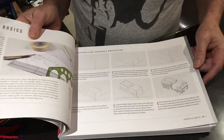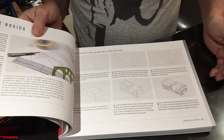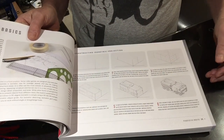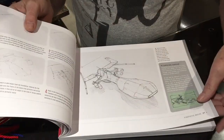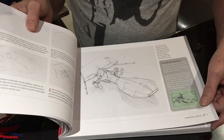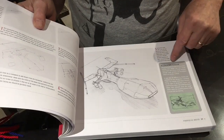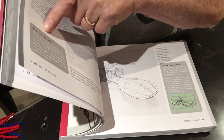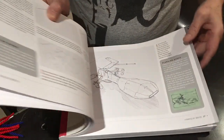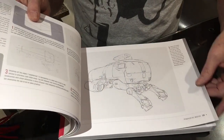So here's getting started on how to do a vehicle — setting up your perspective step by step. Then it gets a bit more complicated, but it's always talking about planning ahead, and there are many tips on some of the pages to make it easier for you and give you a heads up.